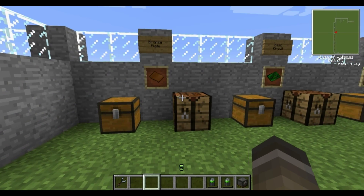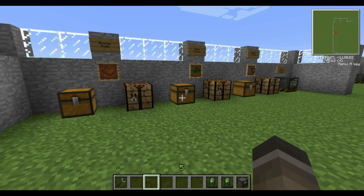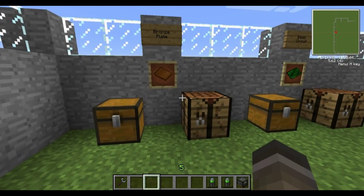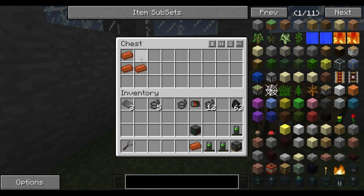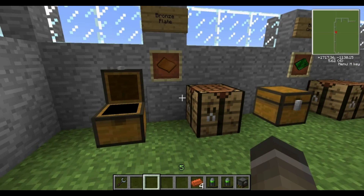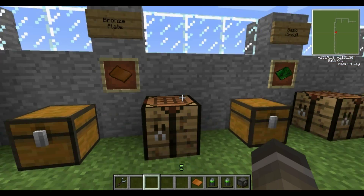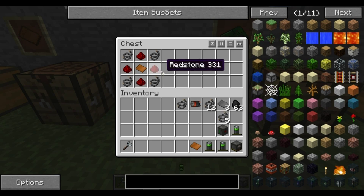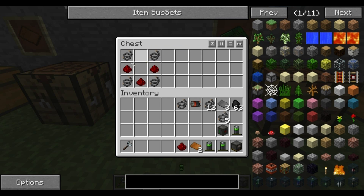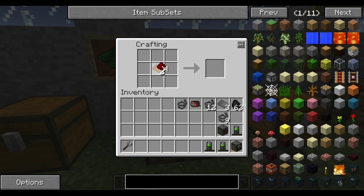The next and last station is the electric furnace — one of the machines that actually uses power to make something. You'll need a bronze plate: take bronze ingots and use exactly the same pattern as the steel plates, just with bronze — any corner on the crafting table will do. The next thing is a basic circuit; that's where the bronze plate comes in. You also need redstone and some more wire. Put the plates in the middle, redstone there — and you've got a basic circuit.